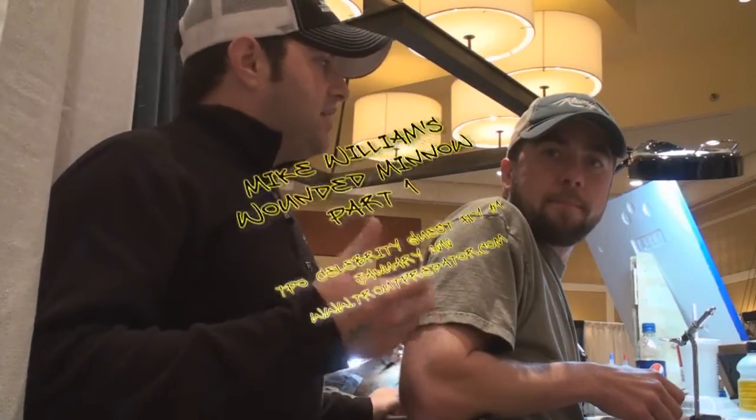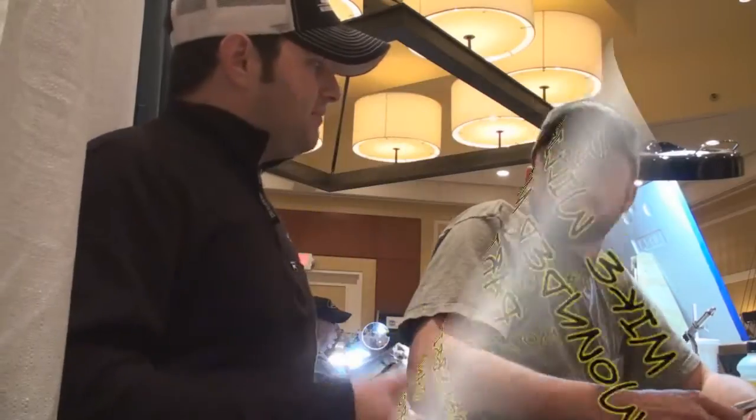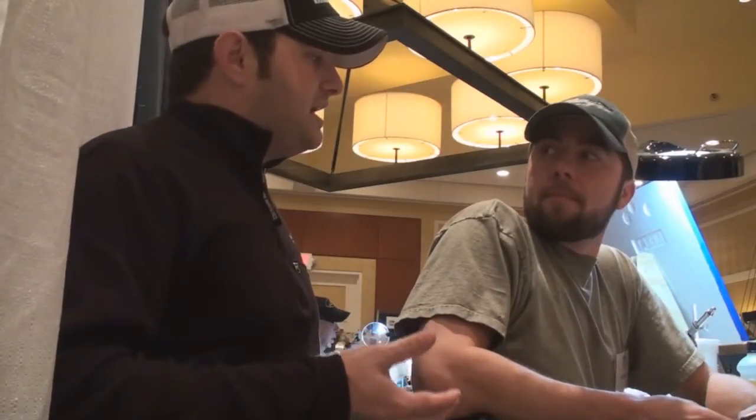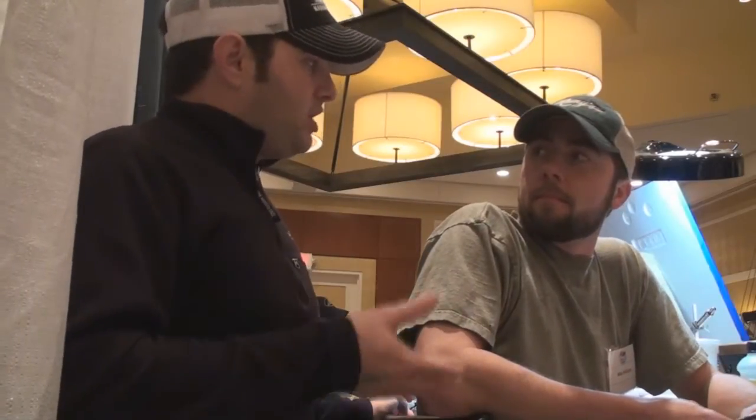We're here with Mike Williams at the International Fly Tying Symposium. Mike just moved back from Montana, originally from Pennsylvania. He's going to tie us a streamer today. He's got some great patterns out here. We'll show you a few pictures later, but what are you going to tie for us?